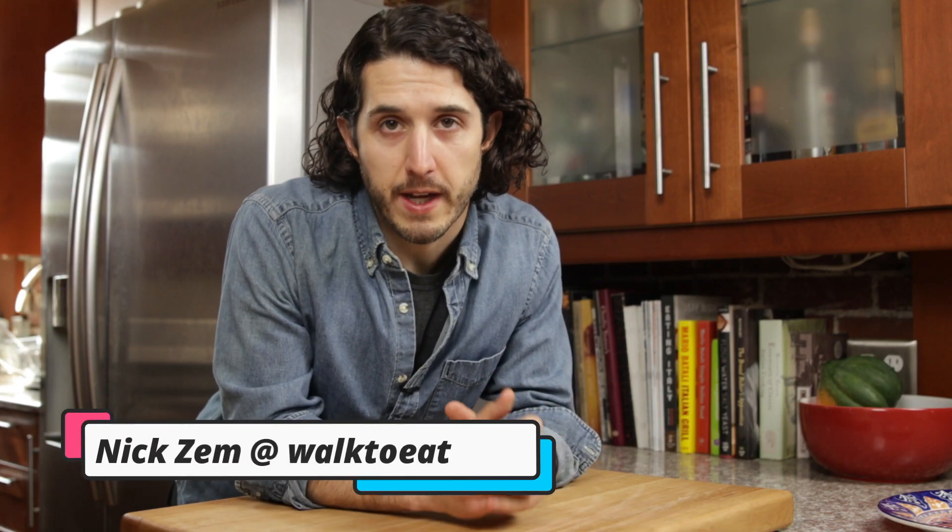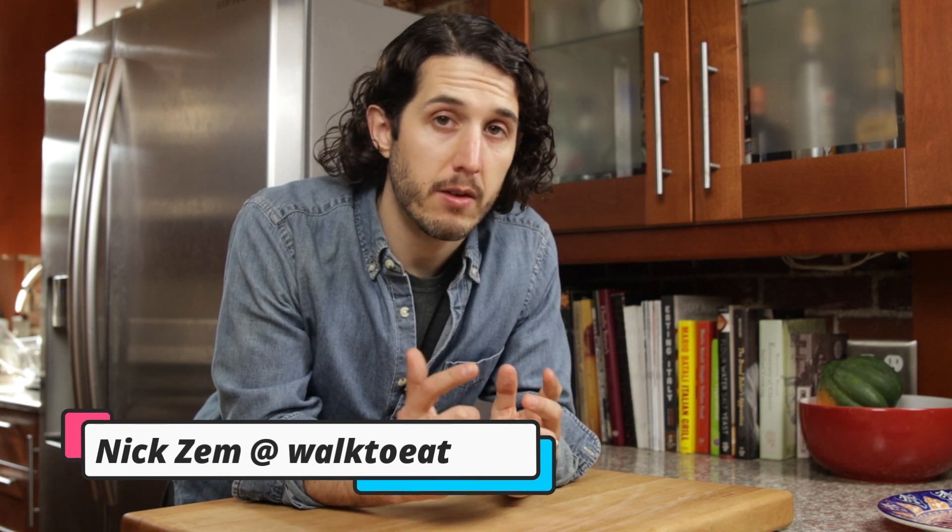Hey, I'm Nick Zem from Walk to Eat, where we help you simplify healthy living so that you can be the best version of yourself. If you're just interested in learning more about healthy cooking and eating in the simplest way possible, then consider subscribing.